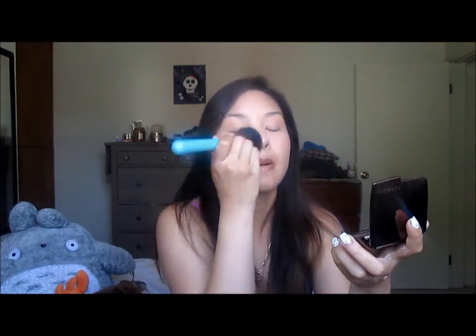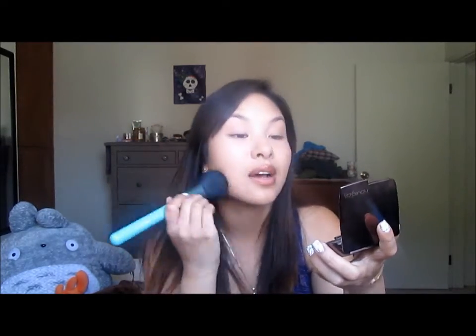And then I'm going to use my Too Faced Primed and Poreless Loose Powder. I have a loose powder, tap off the excess, and then just pat it on to my foundation and concealer. Blend it in. It helps lock in your foundation so it doesn't go sliding around, especially for me since I get pretty oily as the day goes on. This actually helps a lot.